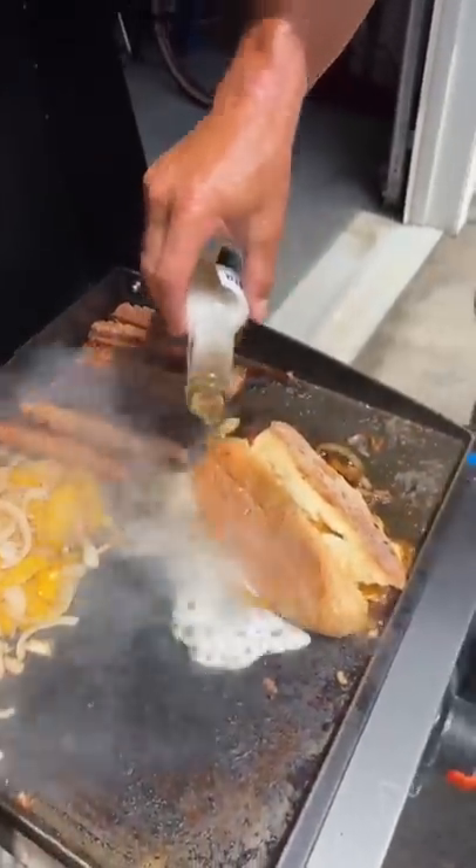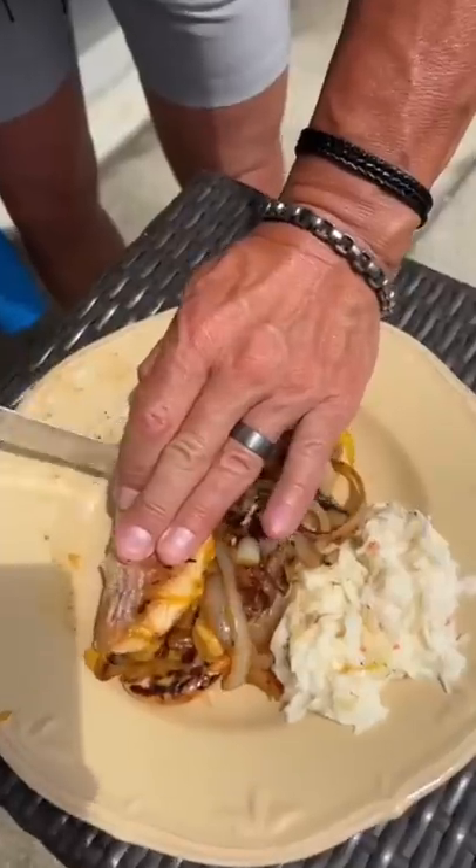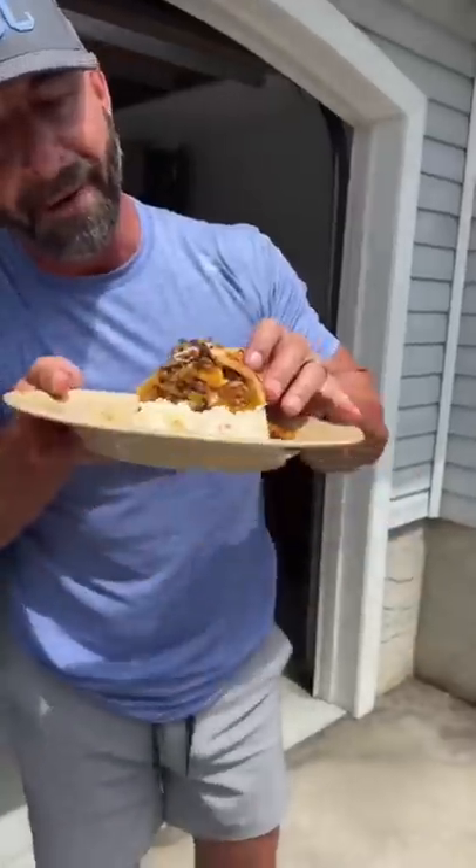A little bit of a steamer. Steamer. Oh yeah, just slice that one over and get it. Beautiful.